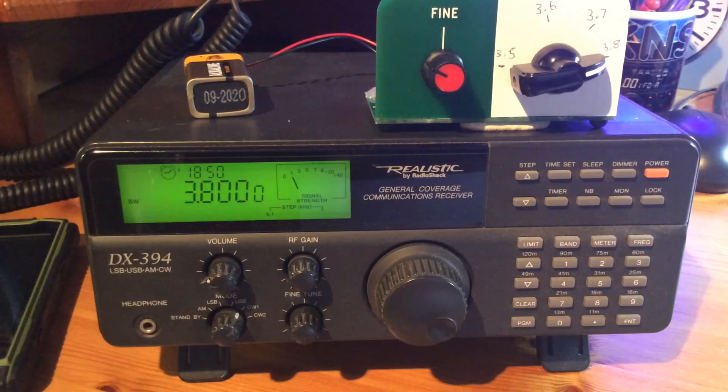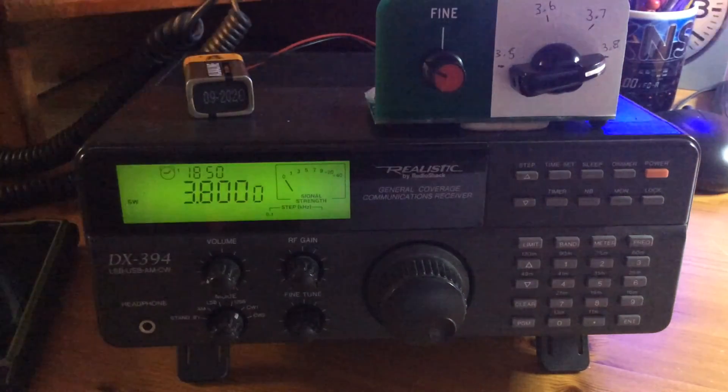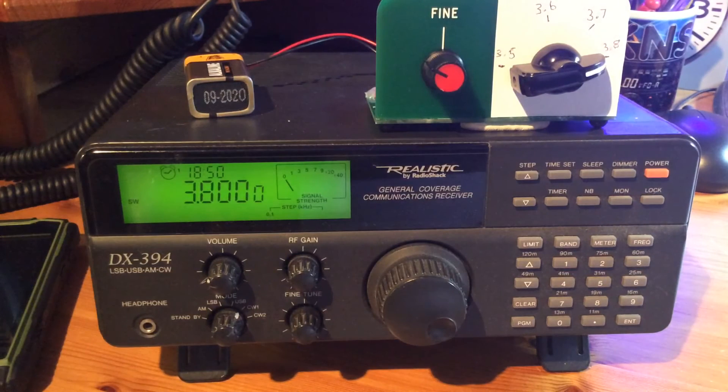That's just blowing across the inductor again — that's how sensitive they are. I hope you've enjoyed the video and it's given you a bit of an insight into these VFO kits and how they work. Enjoy your kit building, and best of luck if you're taking the intermediate exam. Best 73s from Kev, M6KNS.